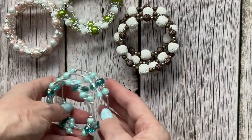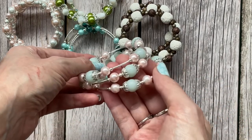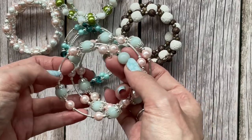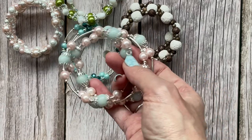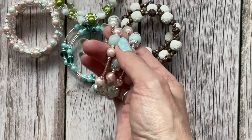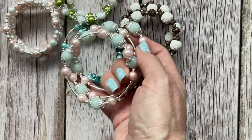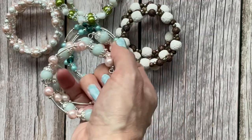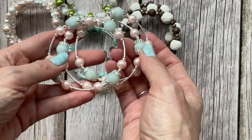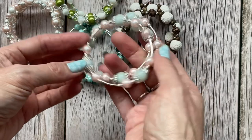I guess they suit different occasions. This one also has some of those tube beads — the gemstone escapes me right now. If anybody's interested, go and look on my Etsy shop because it's listed there. Maybe it's aquamarine — I'm not sure — and some pink glass pearls as well.